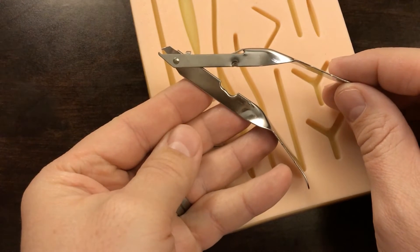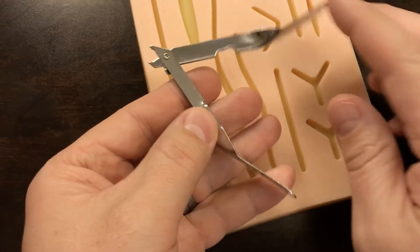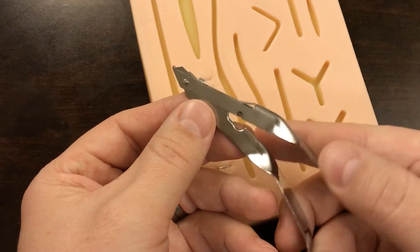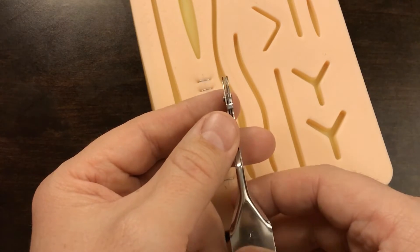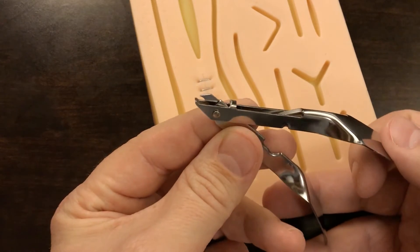Now jumping right in here, this is a staple remover. Notice it's very simple, a small little metal thing. They're generally disposable, but there are some reusable ones that can be autoclaved as well, although it's not horribly a sterile procedure, but you want to obviously be as clean as you can any time you're working with wounds.